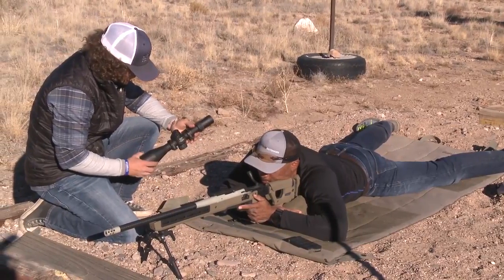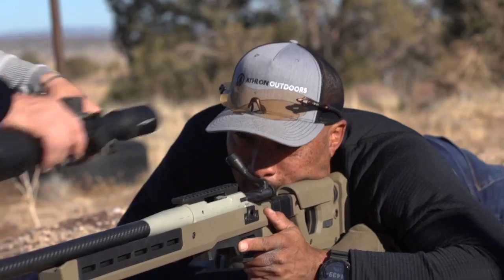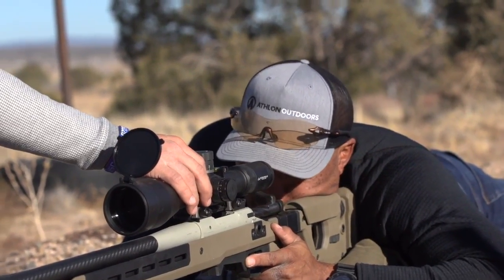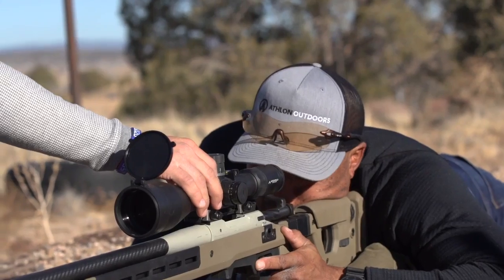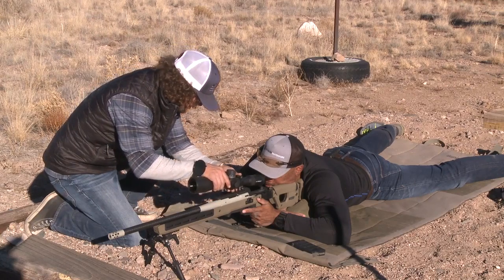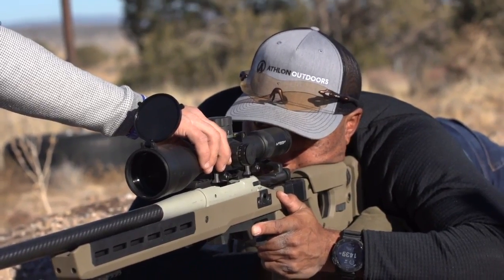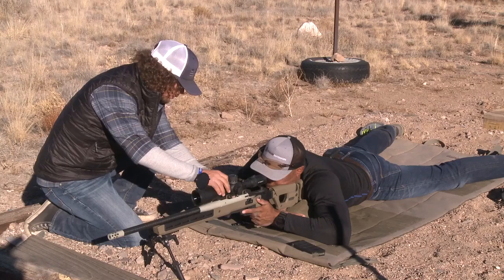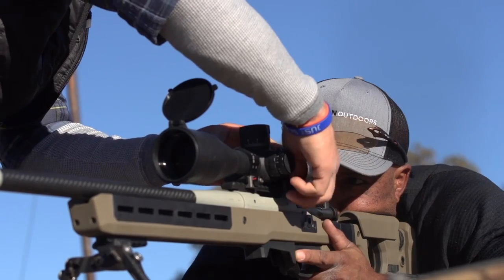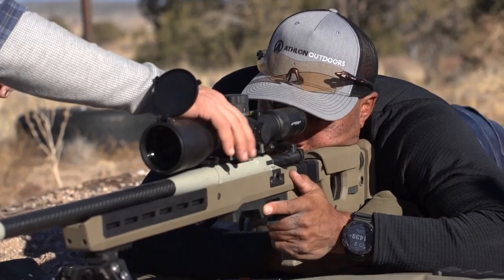Now I'm going to take your optic and make sure it's set on maximum power so that our eye relief can be set with the smallest amount of exit pupil. Without straining your neck forward or back, I want you to only move your head up and down and tell me if you can see a clear picture all the way around. The hole is really small — a lot of shadow. So now I will reposition the optic. Before I tighten these screws, I'm going to make sure I slide this optic forward so that the stopping portion of the ring is touching the rear portion of the Picatinny rail, so that during recoil we don't have shifting.